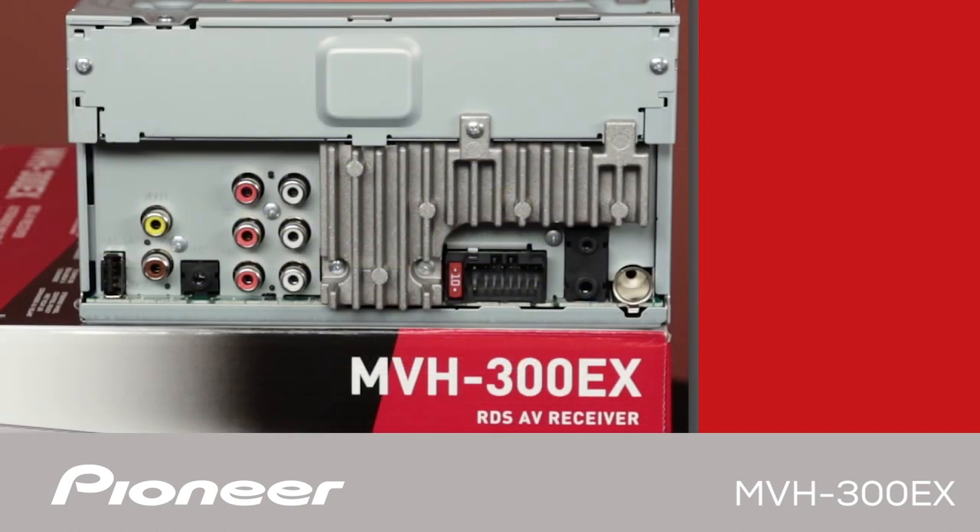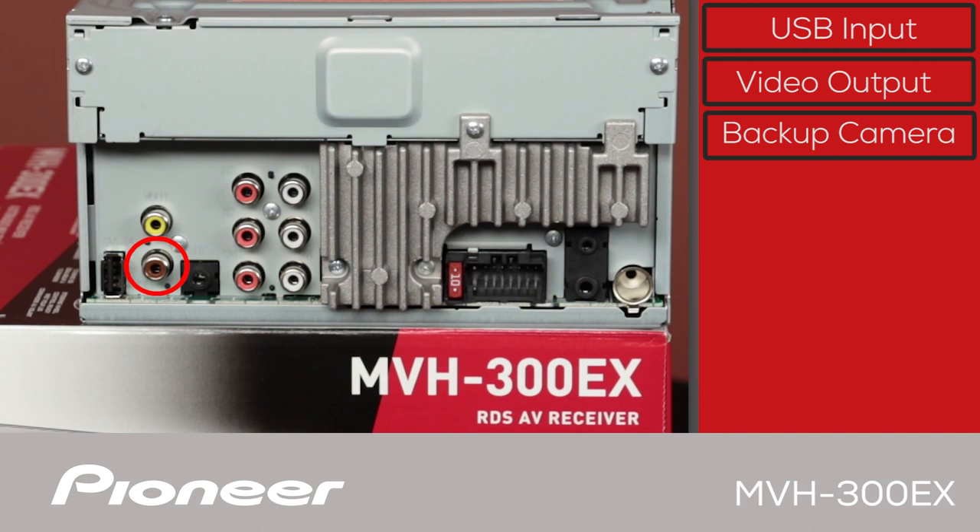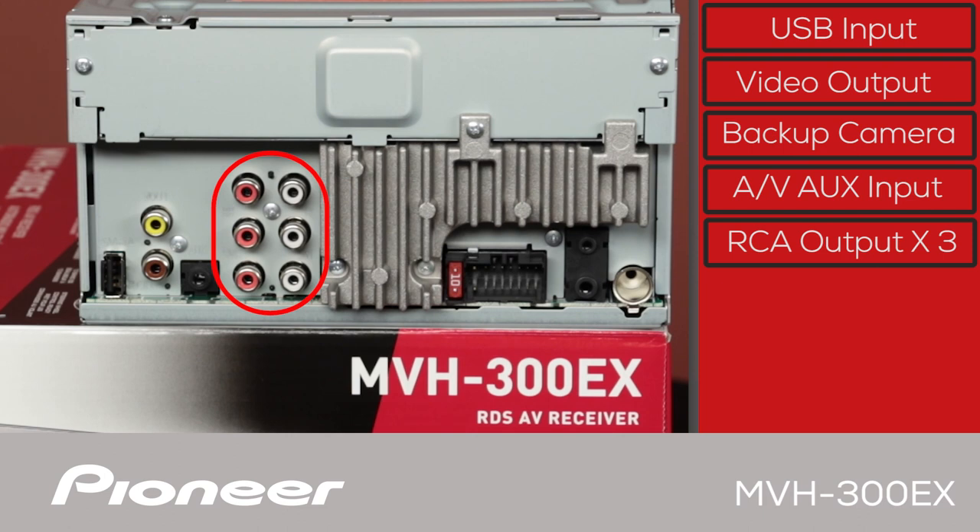The back panel of the MVH300EX has the USB port right here. We include a USB extension in the box to bring that USB port up into the passenger compartment. The yellow jack here is for video output, and the brown jack is the dedicated backup camera input. This is the audio and video auxiliary input. Here are three sets of RCA outputs for operating external amplifiers — they are front, rear, and sub output.